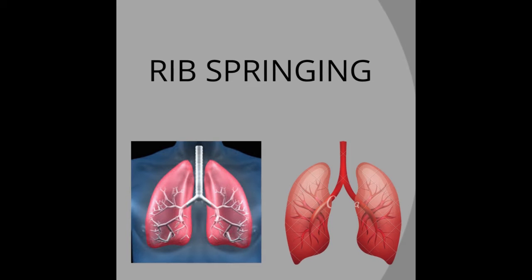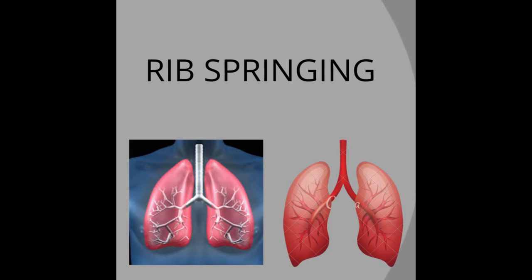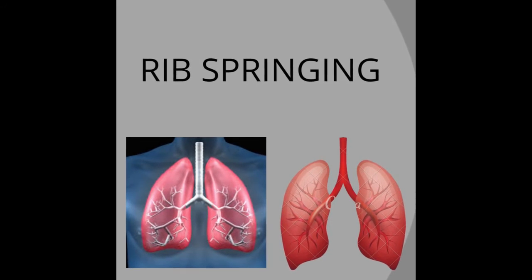Hello everyone. The greatest wealth is health. With this quote, in this video, we are going to cover the topic of rib springing.